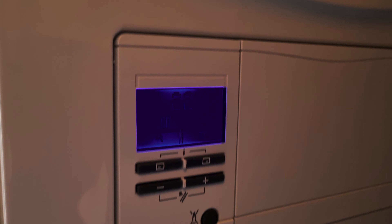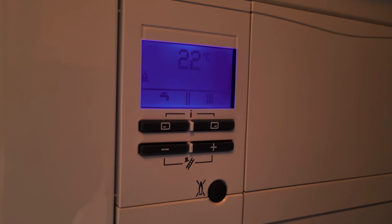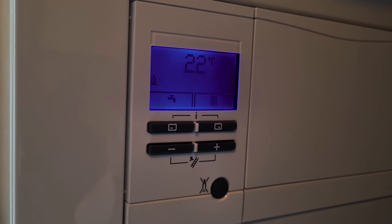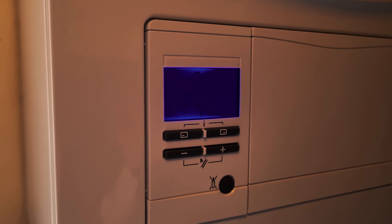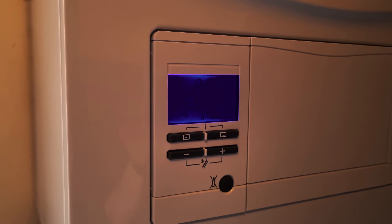If the reset of the boiler does not work, then there may be other issues, and you may need to call out a qualified heating engineer or plumber to fix the issue.